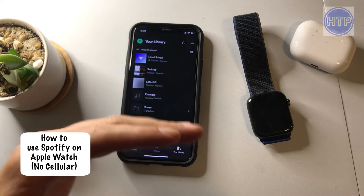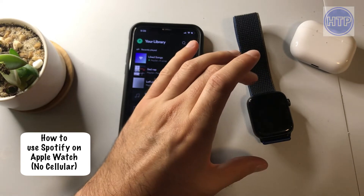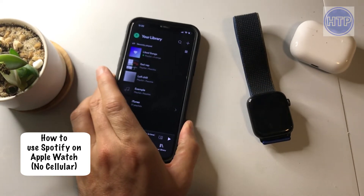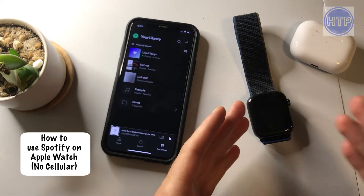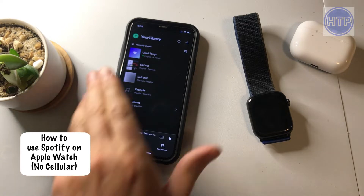Hello, today I'm going to show you how you can listen to your music and use Spotify on your Apple Watch without cellular, meaning that you won't need to have your phone and you do not have to have the cellular version of the Apple Watch. So let's just go ahead and get right into it.